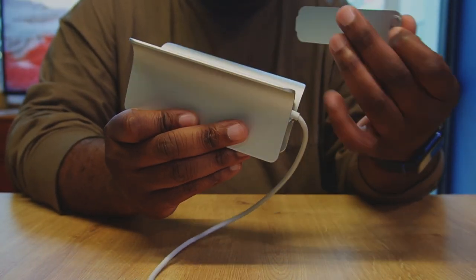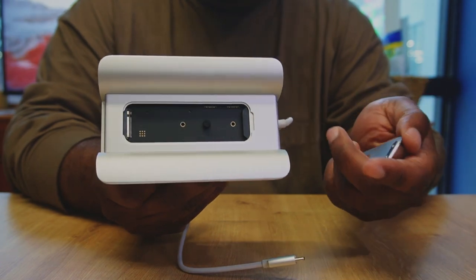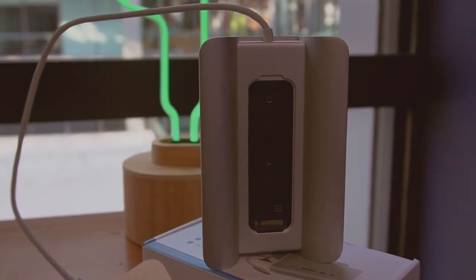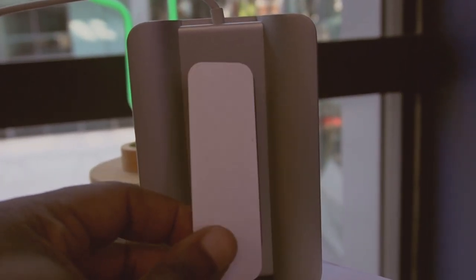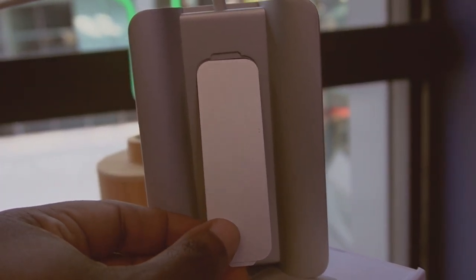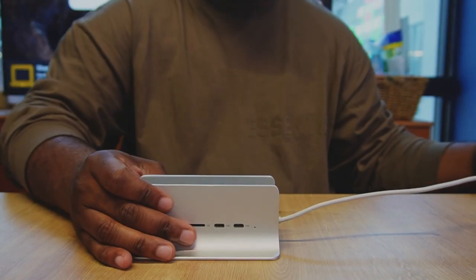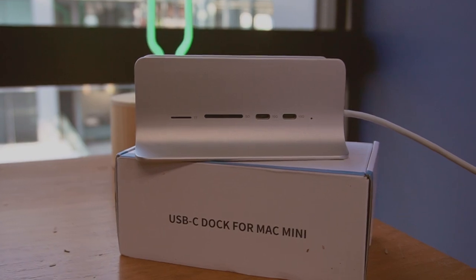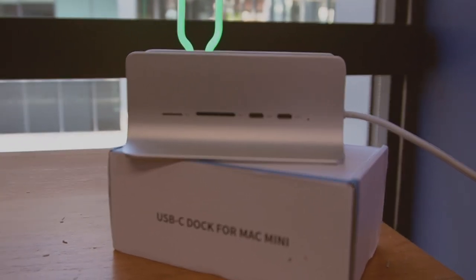Now let's talk about design and build quality. The Mini Superior 5-in-1 Mac Mini Hub has a premium feel to it, thanks to its aluminum alloy construction. It's also lightweight and durable, and the silver finish matches your Mac Mini perfectly. The hub easily attaches to your Mac Mini and the ports are easily accessible.